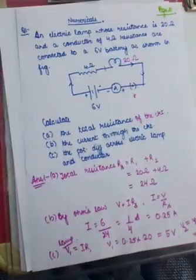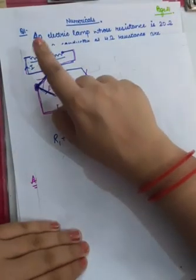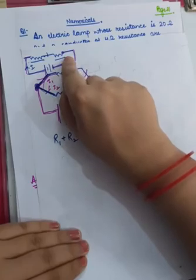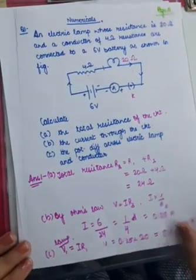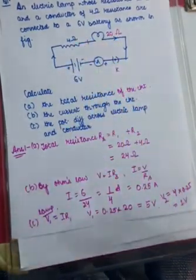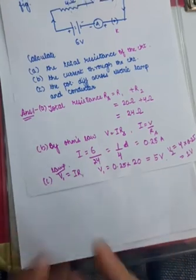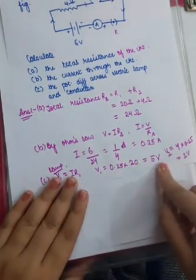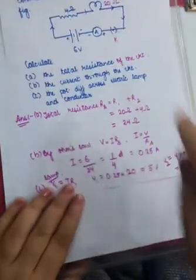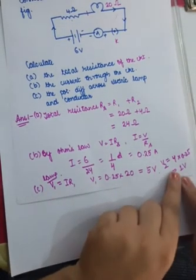Now for the third part: in a series combination, current remains the same, but there is a different potential drop across each resistor. If you want to calculate the potential difference across the lamp, that will be V1 = current × its resistance. Put the values and calculate the voltage. Similarly, the potential drop across the conductor equals current multiplied by its resistance. Calculate that as well.